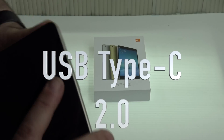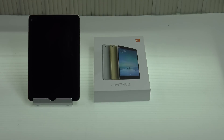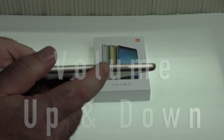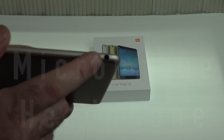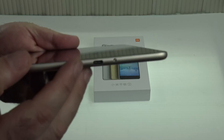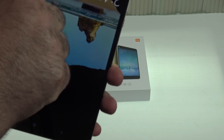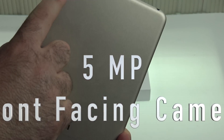As far as ports are concerned, there is only one port — it's a USB Type-C 2.0. Unfortunately it's not the more current 3.0. You get your power button, your volume rocker up and down. On the top you have your microphone and headphone jack. Along the other side there is nothing, and on the bottom is the single USB Type-C 2.0.